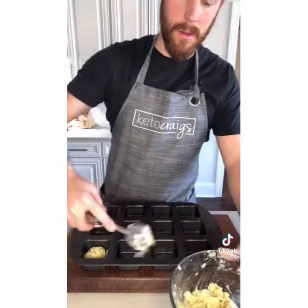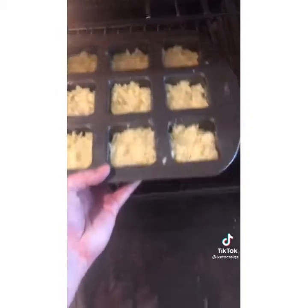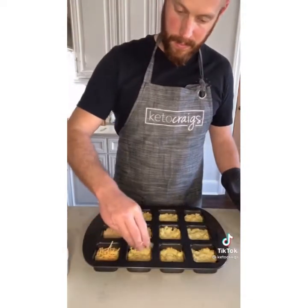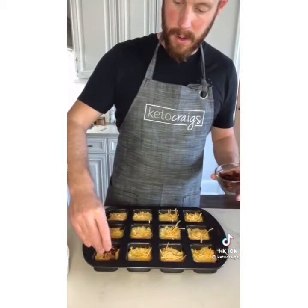Once the 20 minutes is up, pull them out, top with some shredded cheddar cheese and some chopped bacon. I think next time I'm going to make these thinner so they can come out a little bit more crispy. Once you top it with your cheese and bacon, place them back in the oven on broil for about three to four minutes.